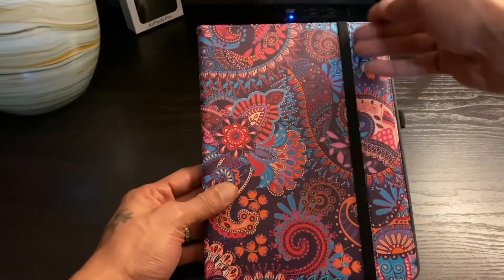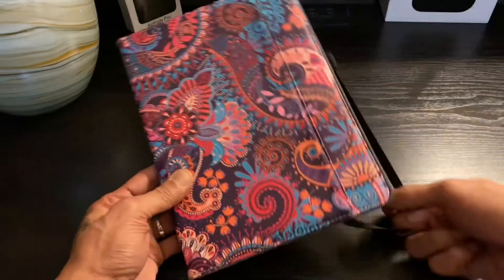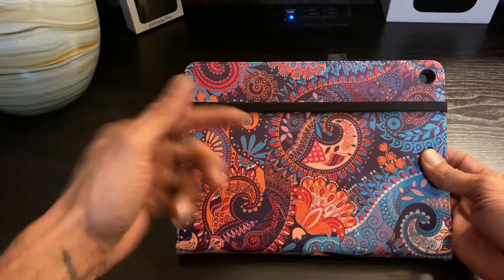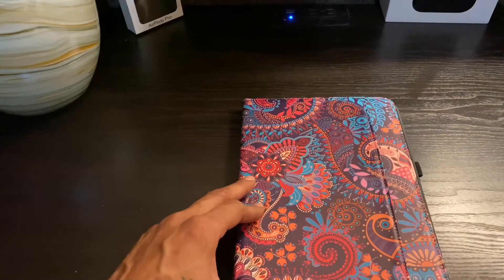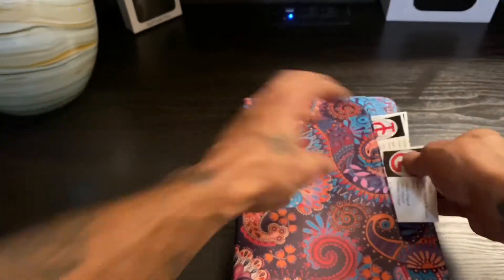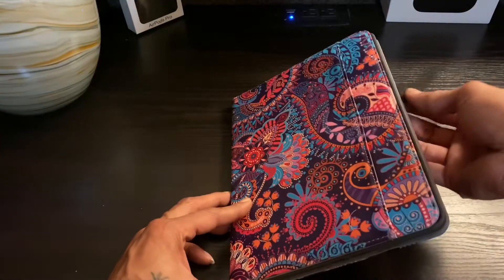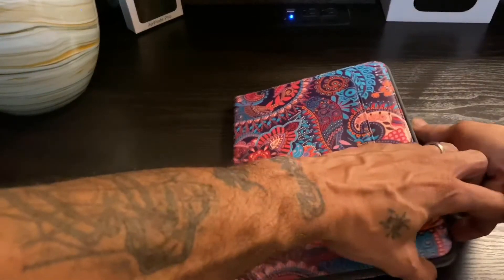On the front we have a strap that keeps it closed. So you flip it open right here, flip it to the back. We have a little pocket right here — you can slide documents, cards, whatever you want in there. We also got a pencil holder: apple pencil, regular pencil, ink pen.